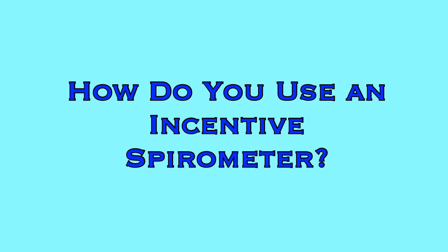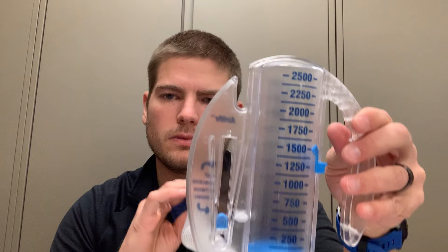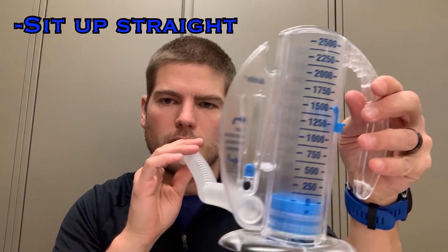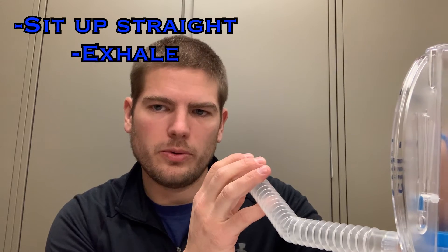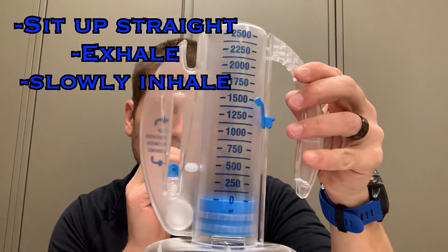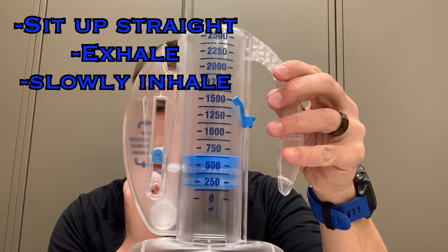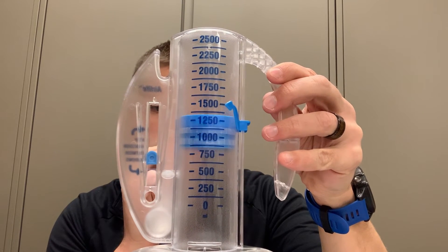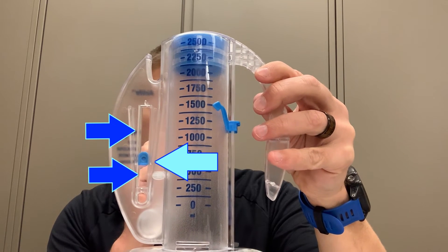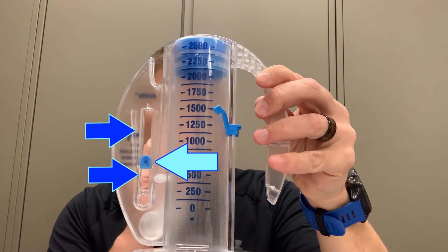So how do you use an incentive spirometer? First, have the patient sit upright — this is a good position to aid in lung inflation. Before they inhale, the patient should exhale to empty their lungs. Then with their mouth sealed over the mouthpiece, slowly inhale until they can't take in any more air. While inhaling, they want to float the tab on the right of the device between the indicator arrows, showing they are inhaling at an appropriately slow and steady rate.